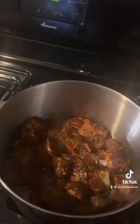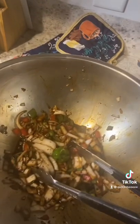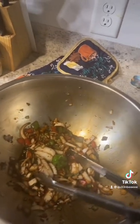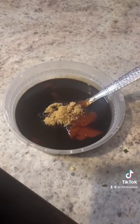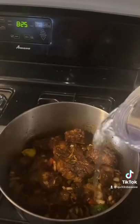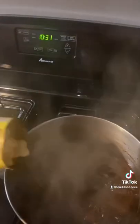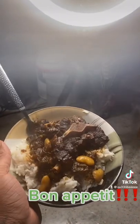Next, you want to make sure you brown that oxtail. We got all of our seasonings and peppers and all that waiting to be added in just a bit. Don't forget your sauce for your gravy — we got soy sauce, brown sugar, and ketchup. Add your hot water, add your butter beans, and just like that, time to eat!